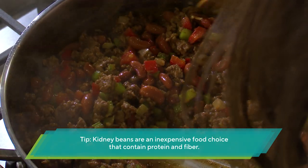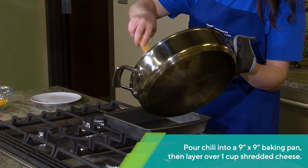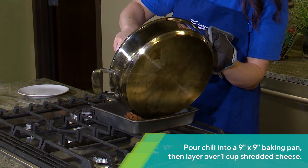Cook for an additional 10 minutes. Remove it from the heat and pour it into a nine-by-nine baking pan, and then layer on the cheese.